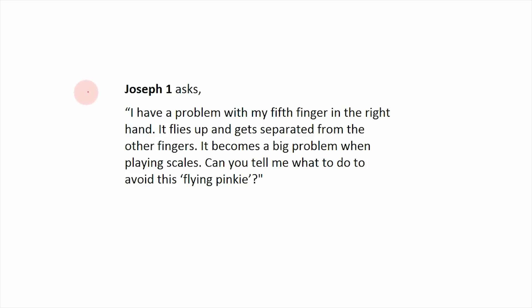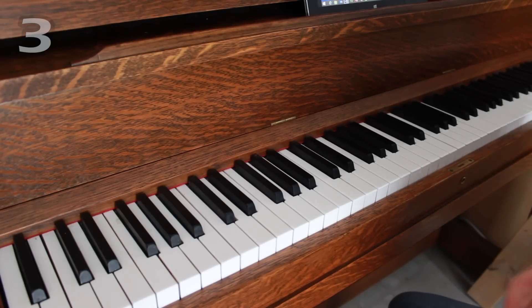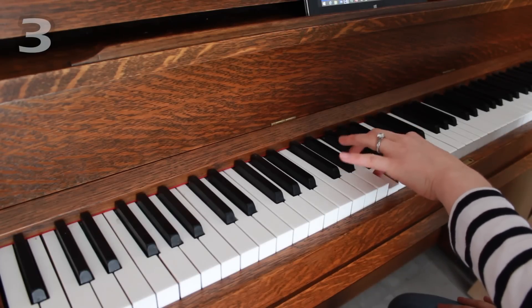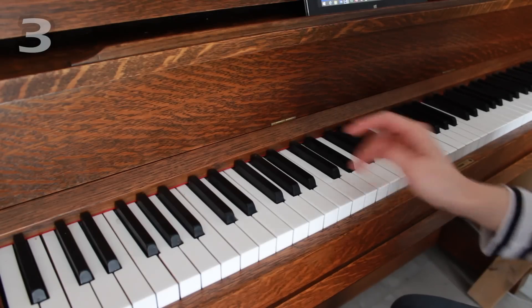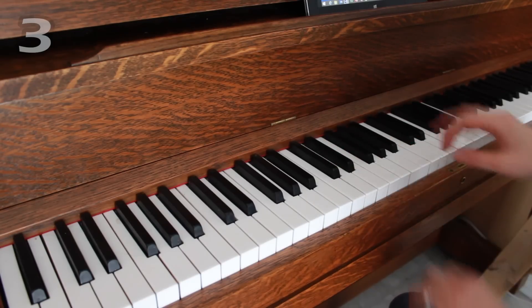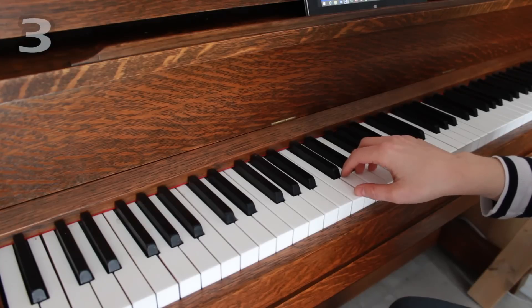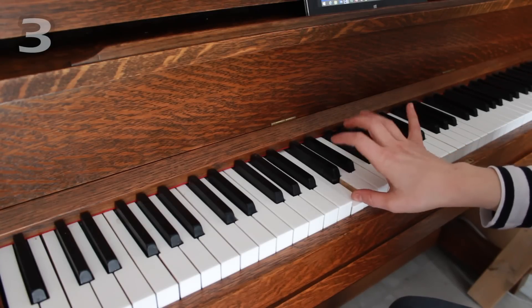Joseph One asks: I have a problem with my fifth finger in the right hand — interestingly, not the left hand. It flies up and gets separated from the other fingers, which becomes a big problem when I'm playing scales. Can you tell me what to do to avoid this flying pinky? Which is the best expression ever! This is a super common problem and it's really not that huge of a deal. When you're starting out, your fingers aren't going to be super coordinated. With time, I notice my students' fingers start to relax and curve a little more neatly. Even now, having played since I was a kid, my pinky will still lift a little bit when I'm just rolling through scales — this is just kind of where it hangs comfortably.